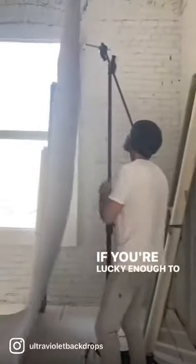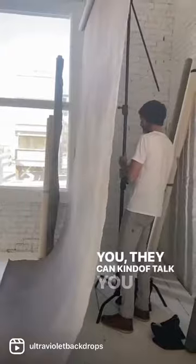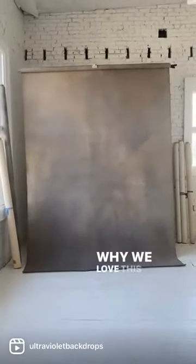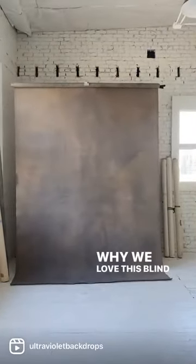If you're lucky enough to have an assistant or somebody with you, they can kind of talk you through this part, but you really don't need anybody to help you. It's a fairly easy part of the process and one of the reasons why we love this blind mount.